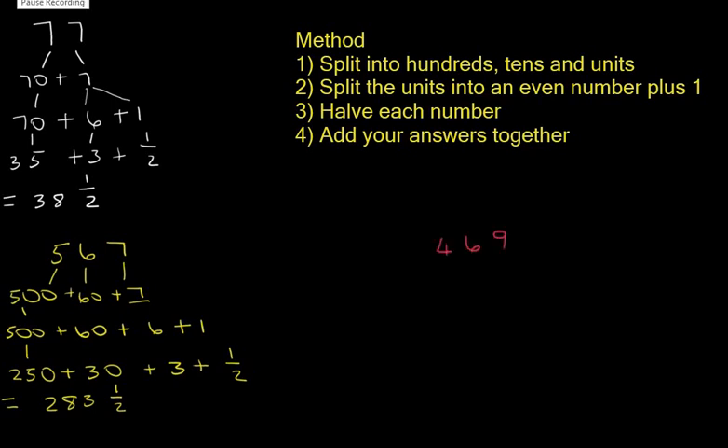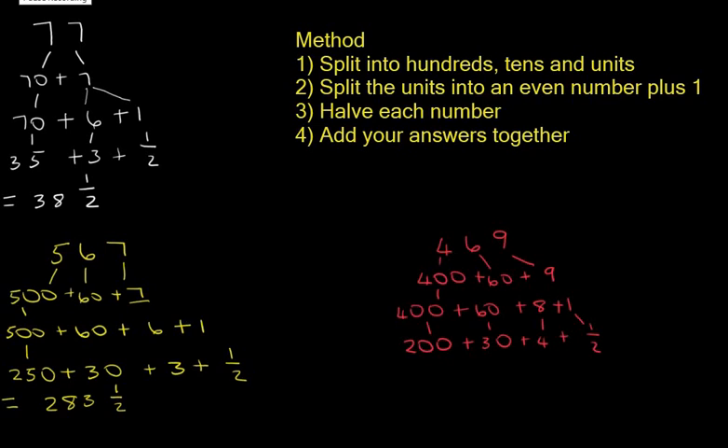Let's look at the number 469. Step one: split into hundreds, tens, and units. Step two: split the units into an even number plus 1 — that's 8 plus 1. When we halve each part, we get 200 plus 30 plus 4 plus a half, which gives us 234 and a half.